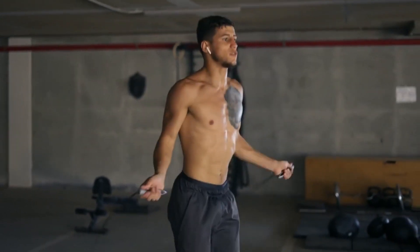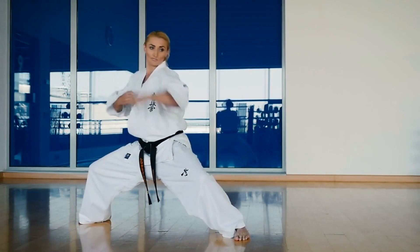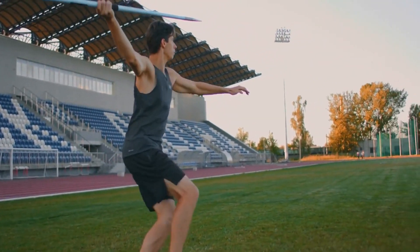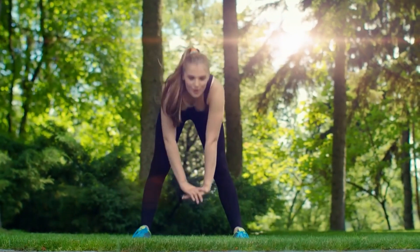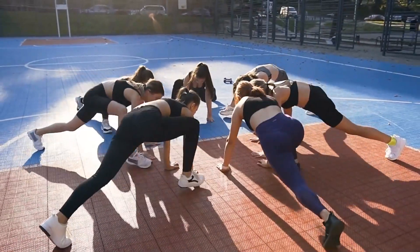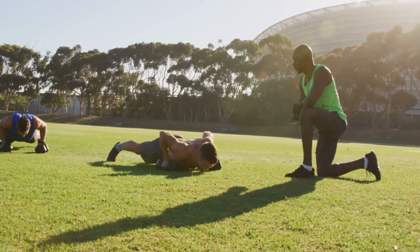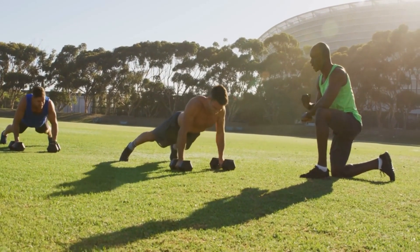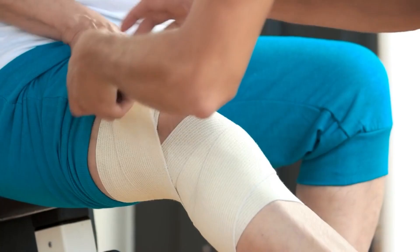Use plyometric movements, also known as jump training — these involve rapid and explosive movements designed to increase power and explosiveness in the muscles. Plyometric exercises are often used by athletes in basketball, volleyball, and track and field, as well as fitness enthusiasts looking to improve athleticism and strength. They involve a phase of rapid muscle stretching followed by a sudden contraction of the same muscle group. They focus on building fast-twitch muscle fibers, responsible for quick, powerful movements. These exercises are high-impact, so perform them cautiously to prevent injury.